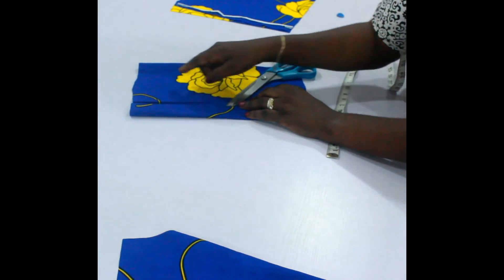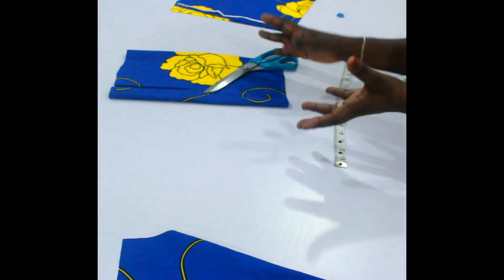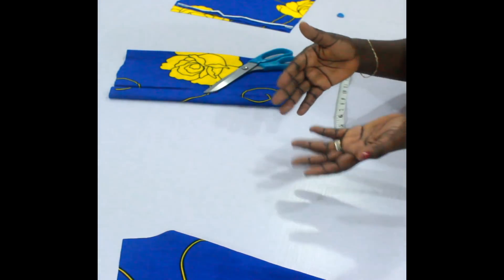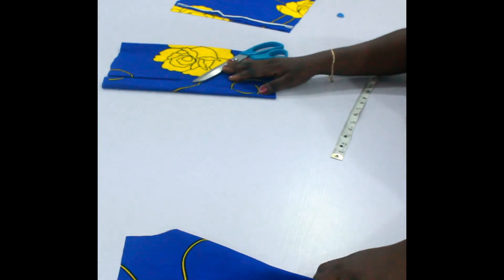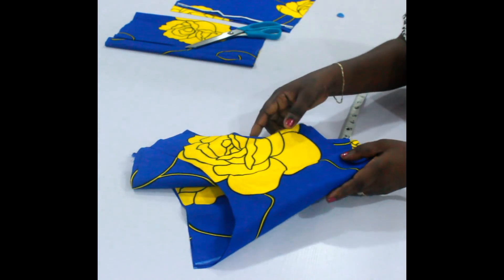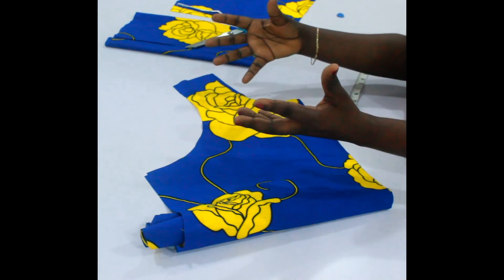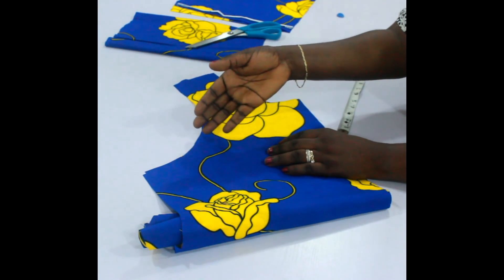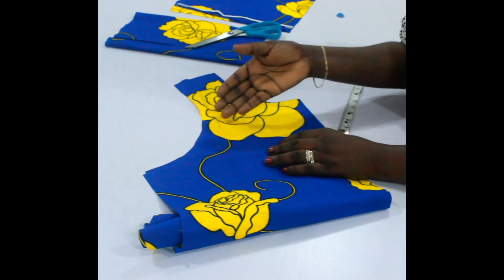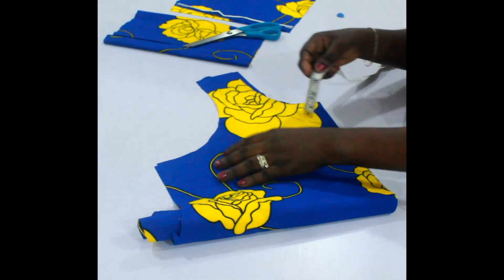Now the next thing I need to do is shape out the armhole or sleeve shape. At this point you really need to have cut a body already, because you're going to be attaching the sleeves to a body. Before you can cut the sleeves you need to have cut the body, because you will need to measure the circumference of the armhole on the body. It's like a puzzle — the sleeve needs to fit into the armhole.